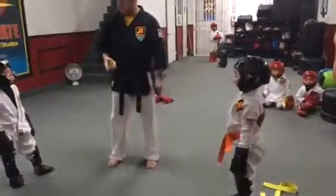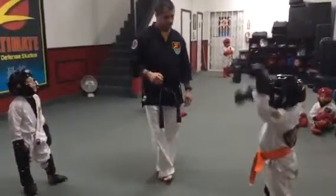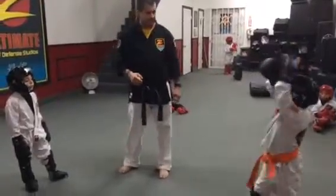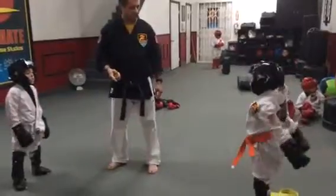What do you do with someone hitting you in the head? What block do you use? Five and six. Yes, five and six. Use it when someone is punching you in the head.